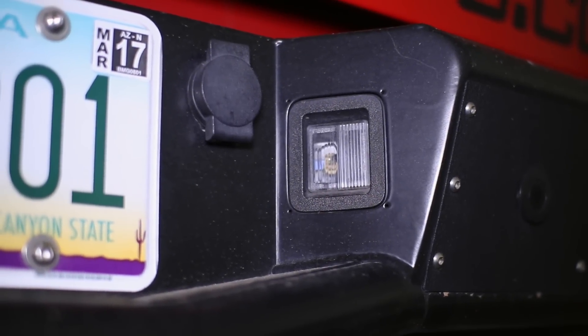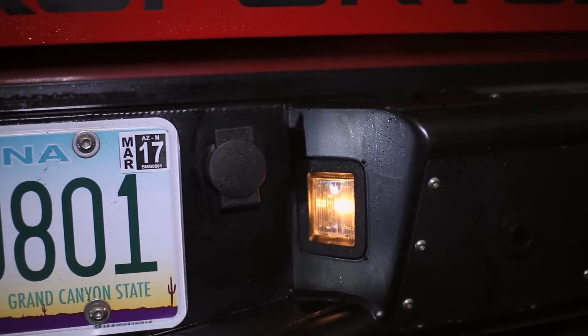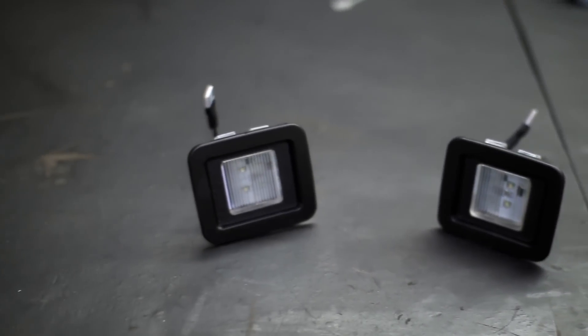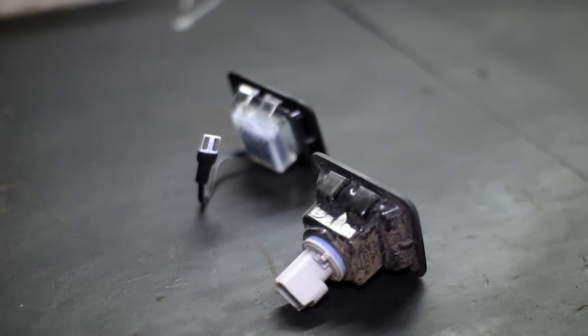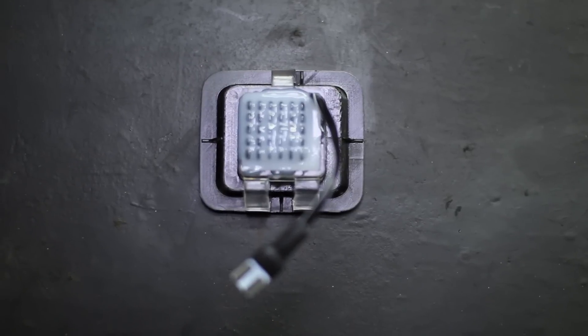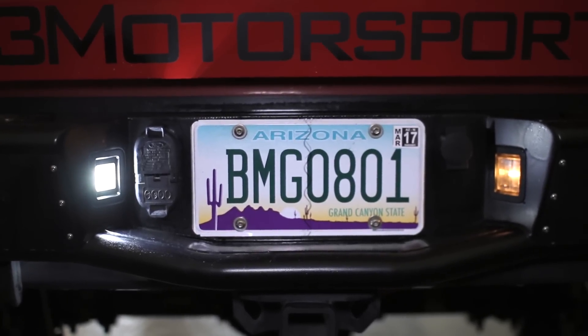If you're looking for a way to make your 2015 to 2017 F-150 shine even brighter, Recon's Ultra Bright LED License Plate Illumination Kit is what you need. Featuring two 6500 Kelvin, 3 watt, white LED license plate illuminators, you can rest assured that your aggressive F-150 will stand out from the rest, and then some.